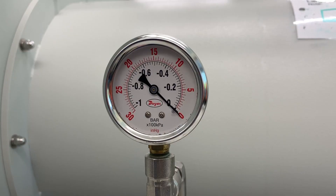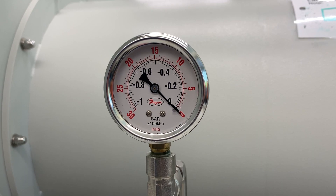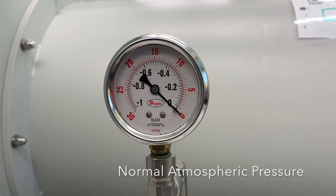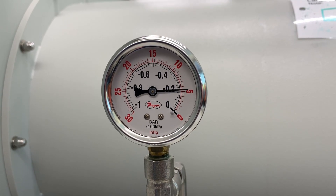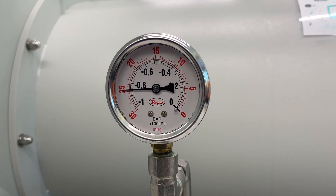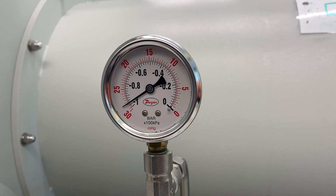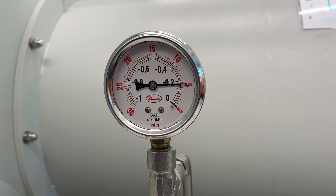The vacuum gauge uses a black needle to indicate the level of vacuum. The far right side is the zero position, which means there's no vacuum present — in other words, it's at normal atmospheric pressure. As vacuum is introduced, the needle moves counterclockwise, eventually coming to rest just shy of 30 inches of mercury on the red scale. When gas is allowed back into the antechamber, the gauge moves clockwise towards zero.